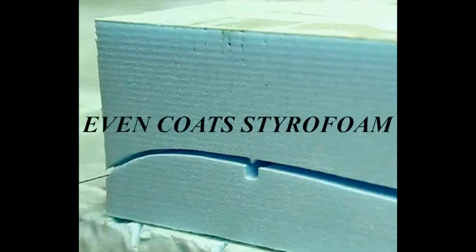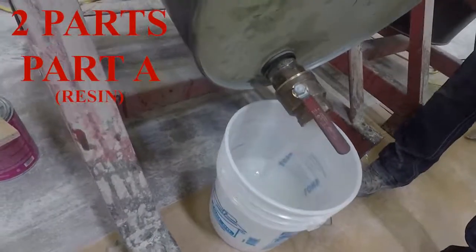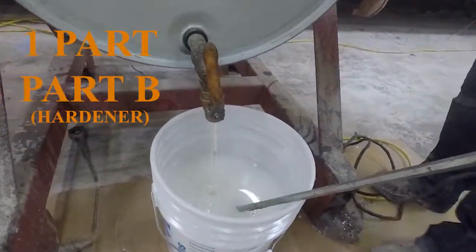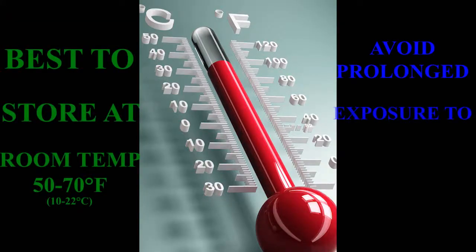Because ArmorGuard is solvent-free, it can be used to coat styrofoam as well. ArmorGuard 505 has a convenient mix ratio of 2 to 1 — two parts Part A resin to one part Part B hardener. It is always best to measure these parts out by volume. ArmorGuard performs best if unmixed kits are stored at room temperature; avoid sub-freezing environments.